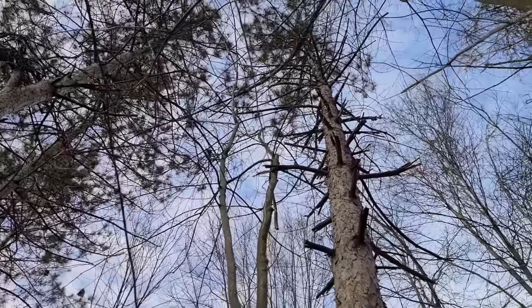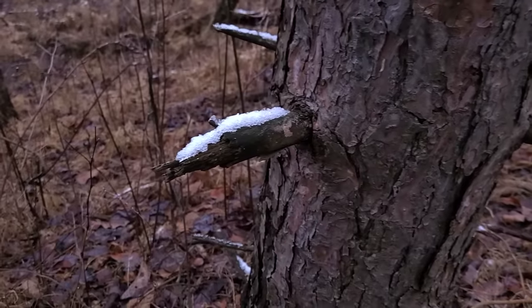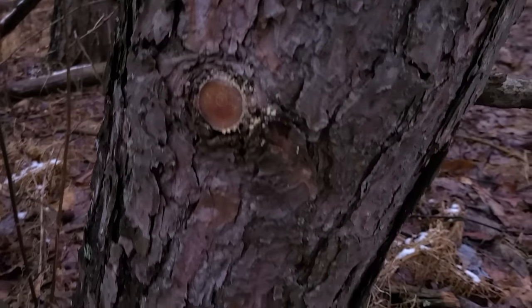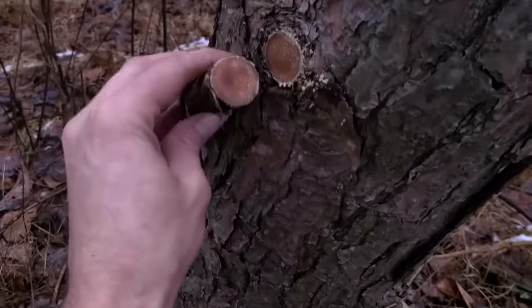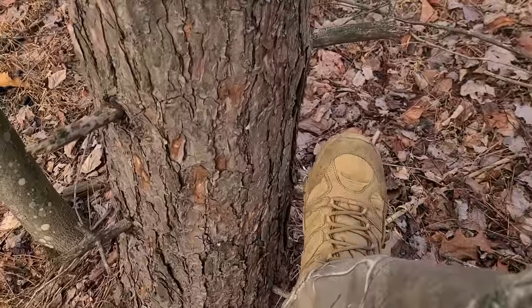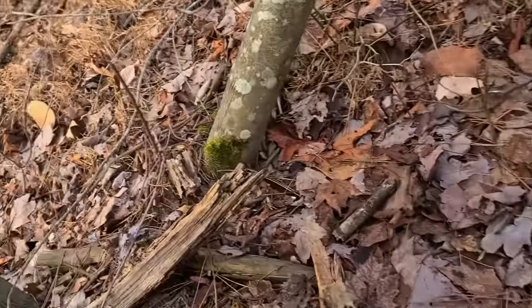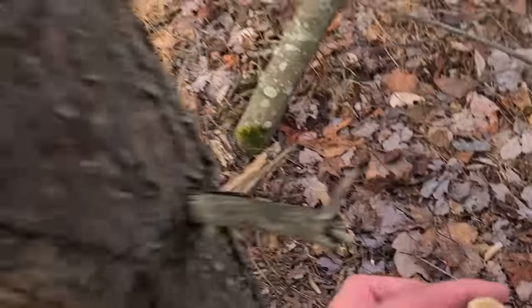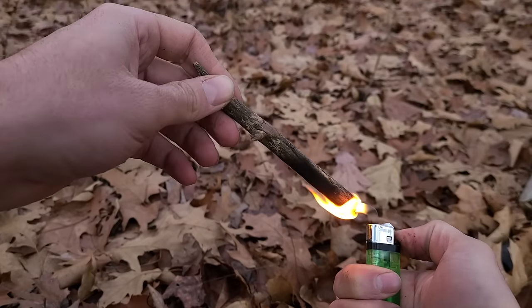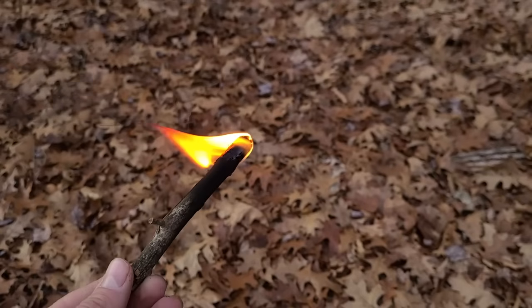Imagine wood that is soaked in oil or kerosene — that is what fatwood burns like. It can be found in dead pine branches. The section of the dead branch closest to the trunk of the tree, known as pine knots, will be saturated with flammable pine resin. If you don't have a saw, you can break off small branches with your foot or hand as close to the trunk as you can get. It's very easy to light, burns for a long time, and it's windproof.